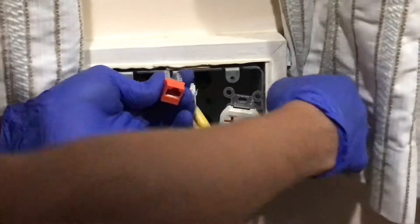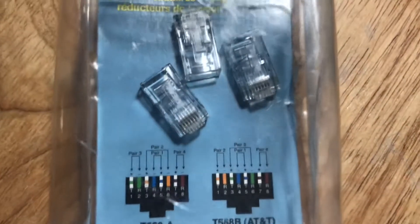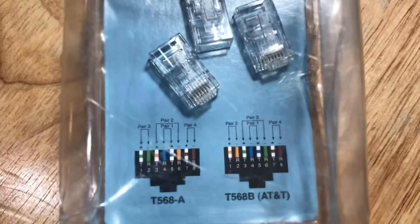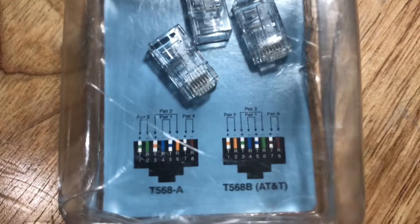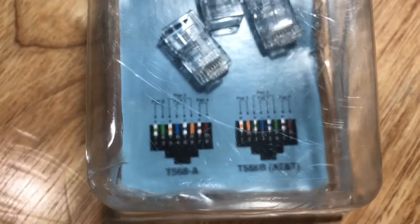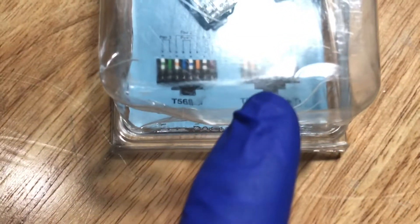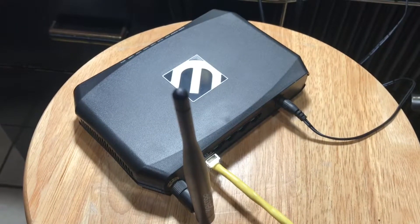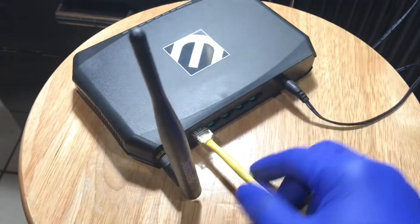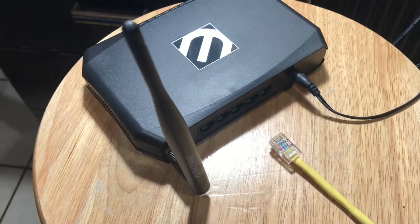How do we identify the correct type of connection for our project? Here is a pack of modular plugs used on internet cables. When you buy one of these, it will show you the two different connection types you can make with these plugs — the T568A with its corresponding wire number and color, and T568B with its specific wire number and color arrangement. After taking note of the number and color arrangements on each type, go to your router and remove your internet cable. Get your reference drawing and compare the wire arrangement with it.